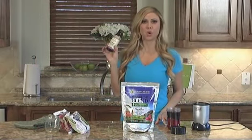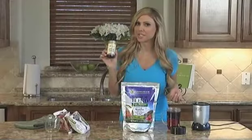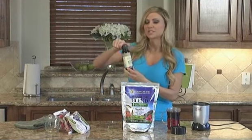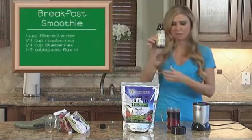I'm going to use a healthy oil — it's flax oil. Flax oil is great for your hair, your skin, and your nails. What I like about flax oil is you can't taste it; it tastes very natural. So I'm going to put about a tablespoon in there — kind of eyeball it.